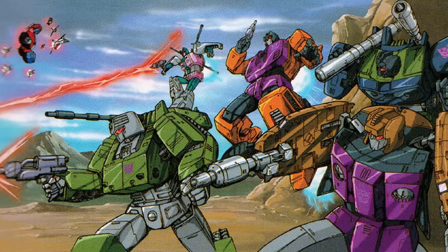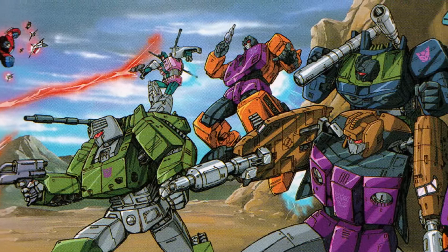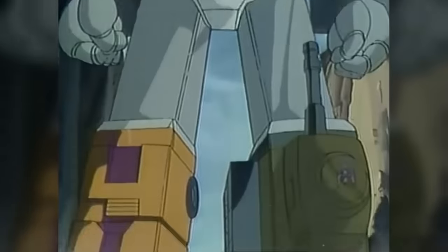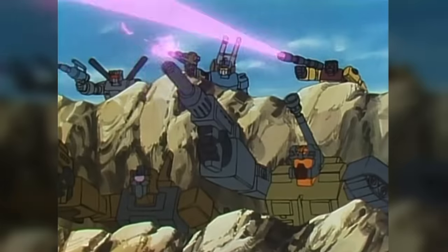They and the other combiners also received a major marketing push in Japan, where they were known as the Combatrons, and starred in several pieces of exclusive media, including the direct-to-video episode Scramble City, and the sequel series 1987's The Headmasters and 1990's Transformers Zone.